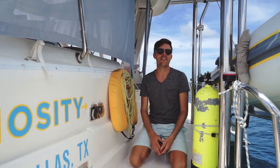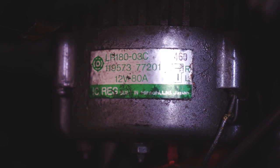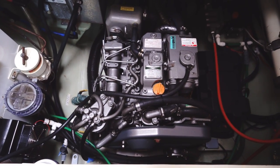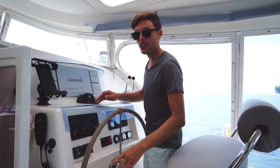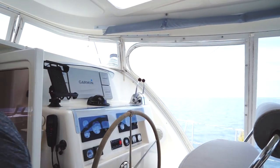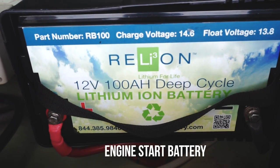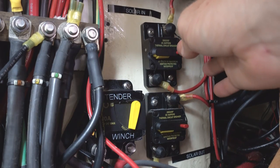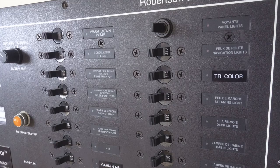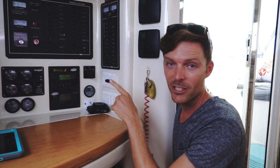The next way that every boat I've ever been on charges their batteries is the engines — technically the alternators. Because Curiosity is a catamaran, we have two engines and two alternators. They're 80-amp alternators, just the factory ones built standard with the Yanmar engines. We have 40-horsepower engines. I've never seen the engine produce 80 amps — some of it is just lost. Back at the battery monitor, with the engine on and warmed up, all solar off and every 12-volt device off, this is just raw what the engine alternator is putting in — 25 amps at idle.